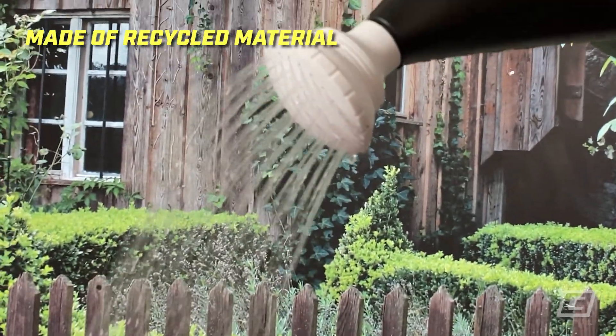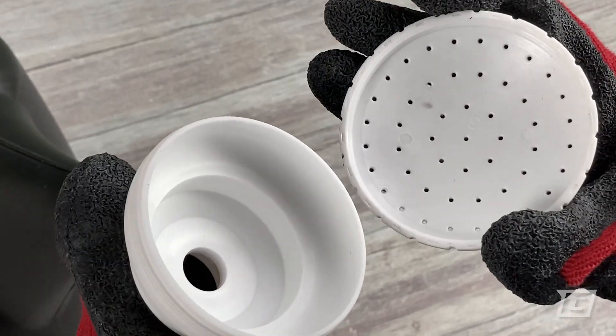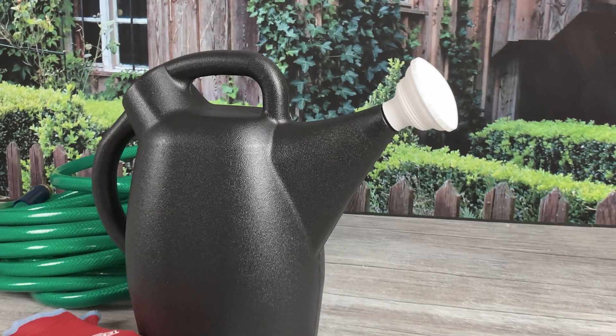Made of recycled material, the leak-free design features a rubber gasket and the two-piece nozzle comes apart for easy cleaning. Water confidently with the TruStream watering can from Chapin.